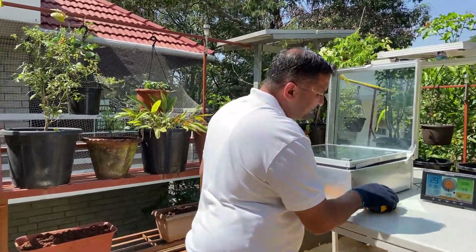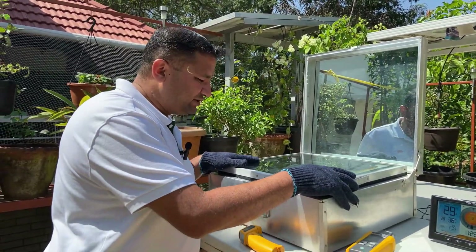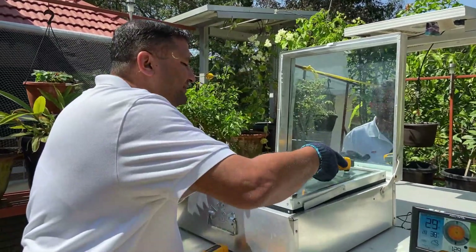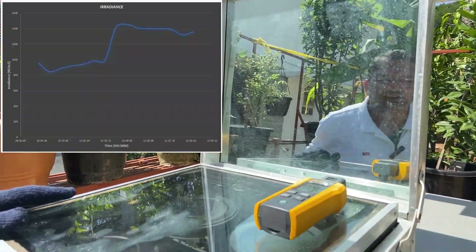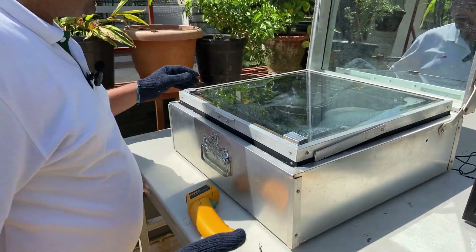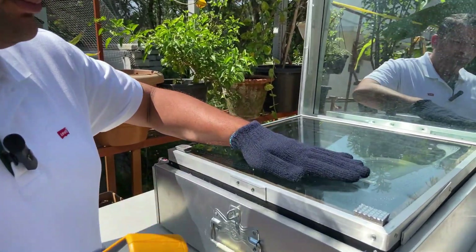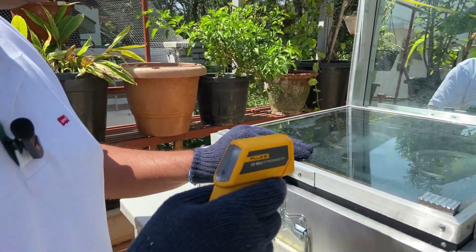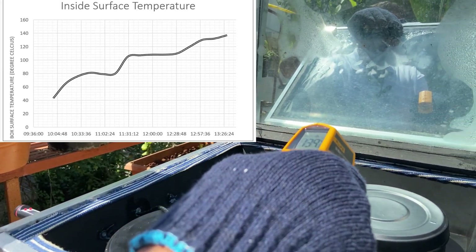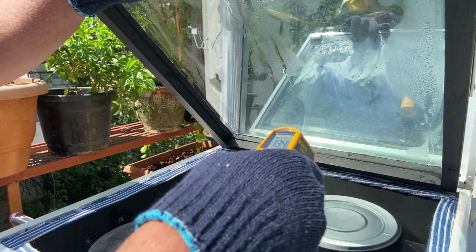It's almost 1:30 in the afternoon, and it has been three hours since we kept this for cooking. The ambient temperature has not gone beyond 29 degrees, and it has been a pretty sunny day — currently the irradiance is around 1330 watts per meter square. Since we were unable to get temperature readings from inside the box with the probe, I have an IR thermometer. Let me quickly check the surface temperature of the boxes before opening them. The surface temperature on the boxes is about 140 degrees. Now let's open the boxes and check if anything has cooked inside.